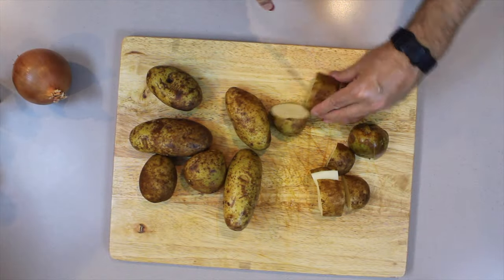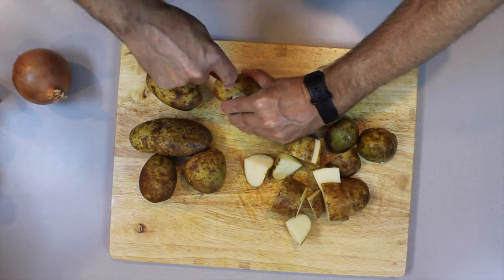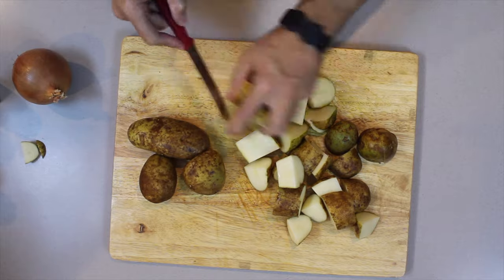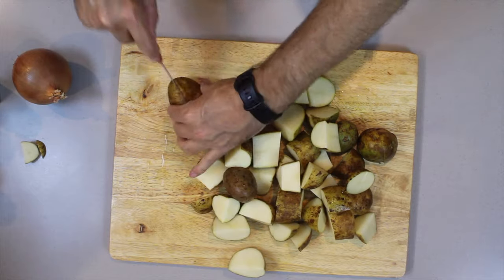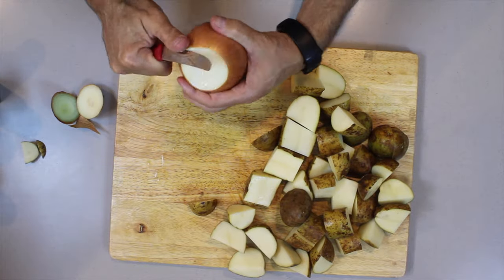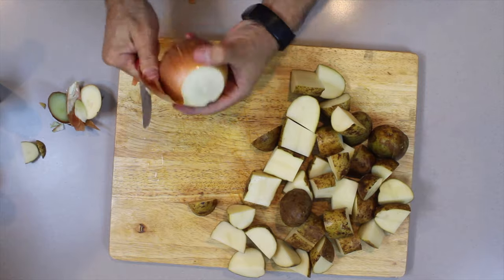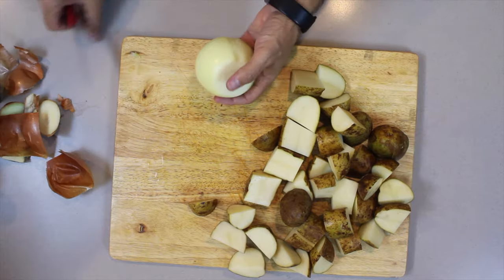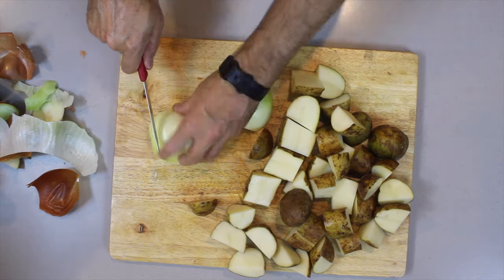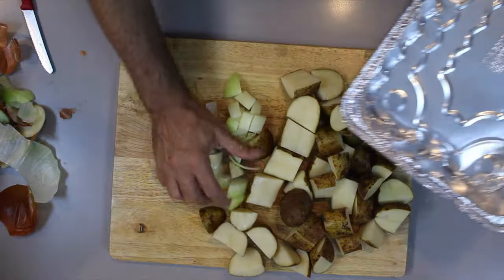The first thing you need to do is wash the potatoes — don't take the skin off, you just want to get rid of some of the soil. Cut them into approximately one inch sizes. The potatoes go in at one inch, the onion goes in at around half an inch. Don't stress too much about getting the exact size, but basically one inch and half an inch. Let's get this all into a foil dish.